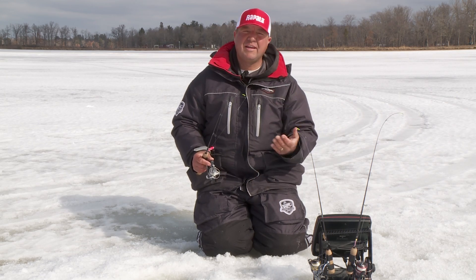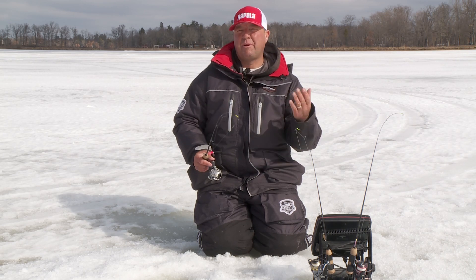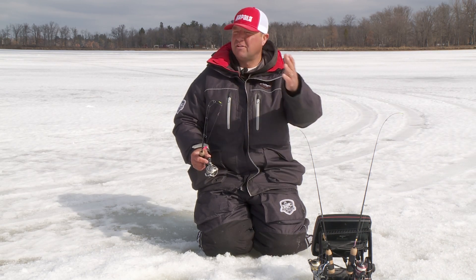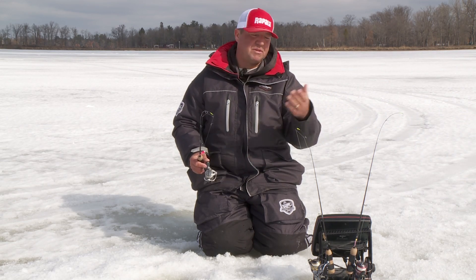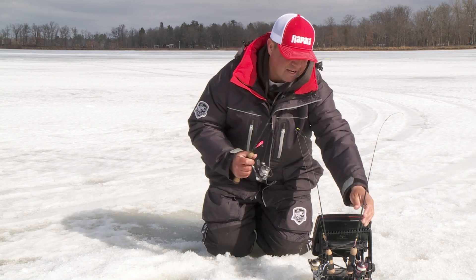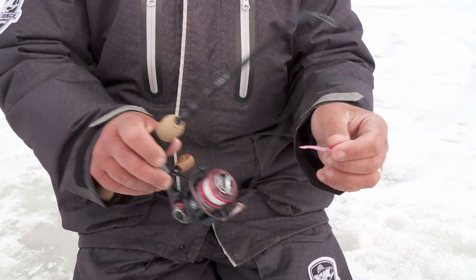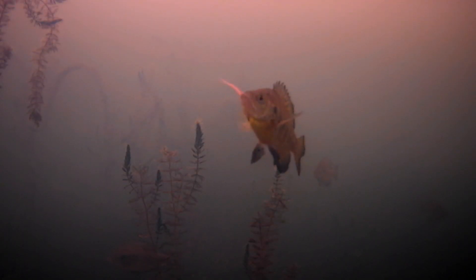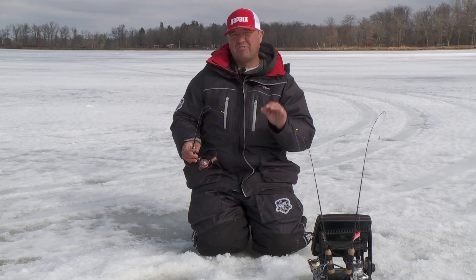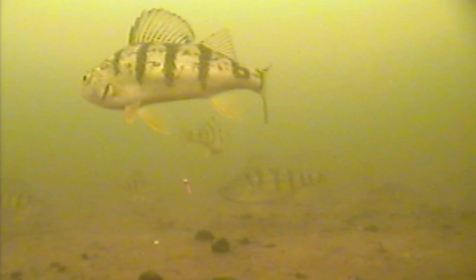You'll know pretty quickly, based on the mood of the fish, what they want. A lot of times the spoon will pick up those aggressive ones, but then you'll leave a lot of other panfish in those locations where they want to feed on something a lot more subtle — like a tungsten and plastic or a jig and plastic combination.